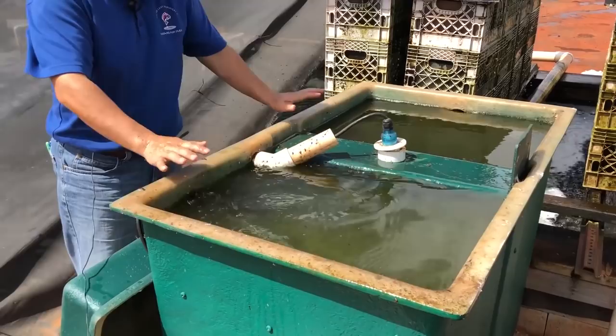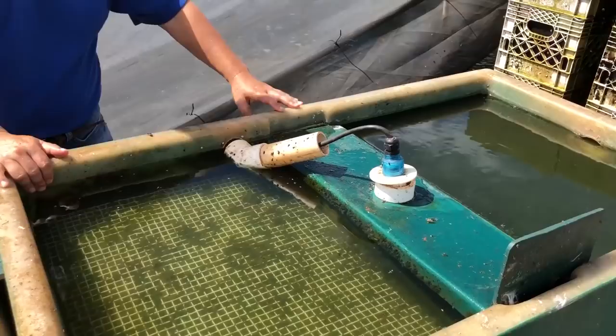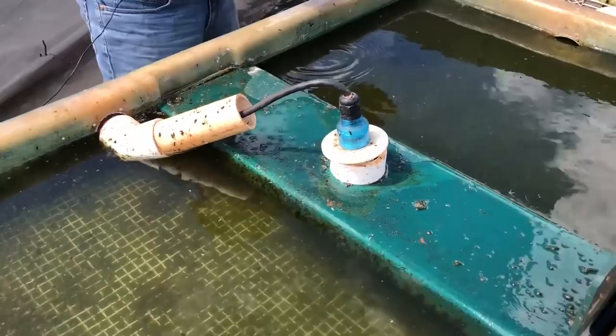Now let me show you another simplicity of this filter. If you look at this, you can see it's only two chambers. Water comes in and goes through the first chamber, then goes in the middle — there is nothing here — and then water comes up and goes out. Let me show you what's in it.